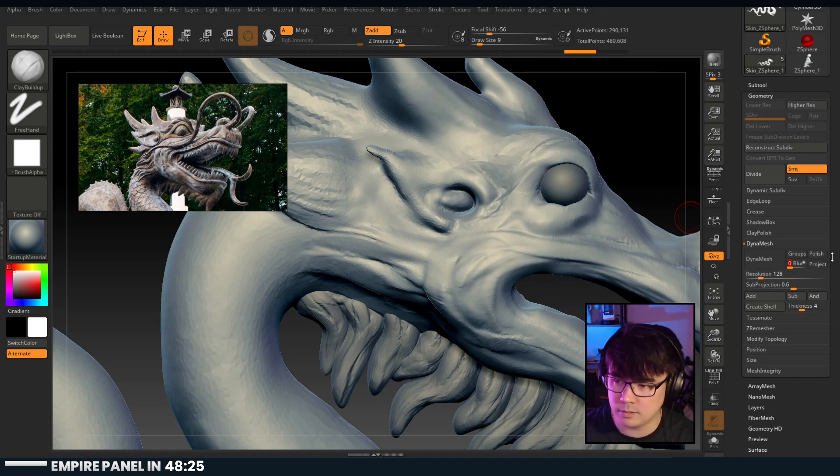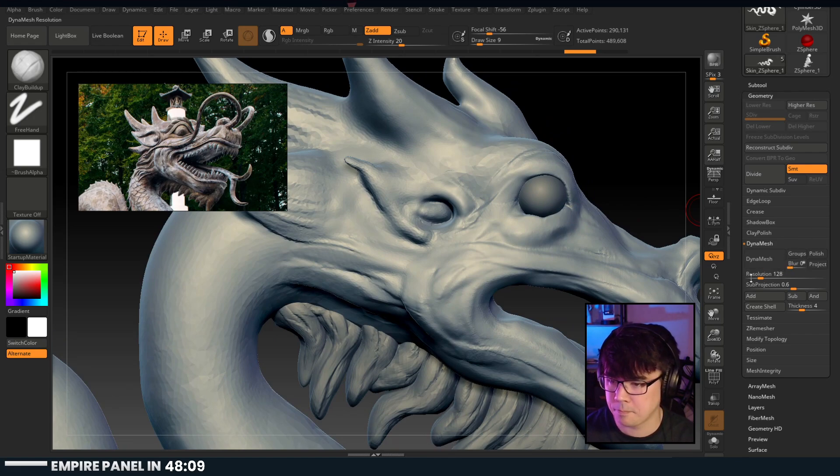If you toggle the project on as well, it'll reproject the Dynameshed shape to the previous shape - so it'll try to retain a lot of the information you were seeing. Let's go up to 900 with project and see how that goes.